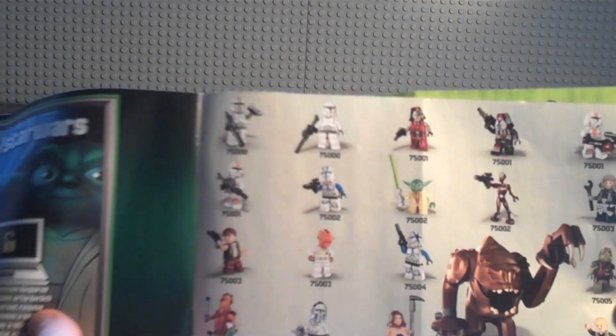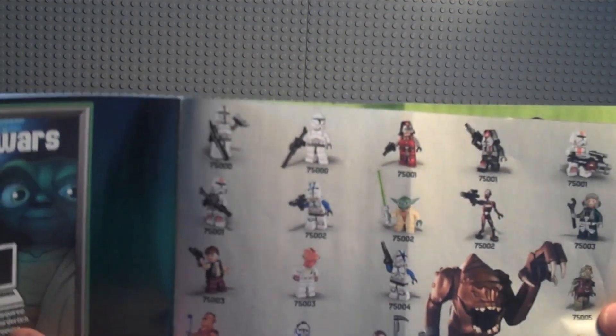On the back of the instructions they have other sets coming out, including the Barge Speeder and the Hoth Battle. There's also a code included if you want to use it, though I'm not sure what it's for. Then there's the parts list, and that's the instruction book done.